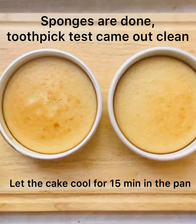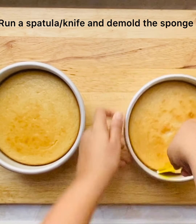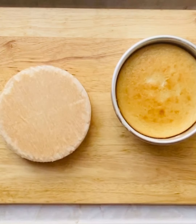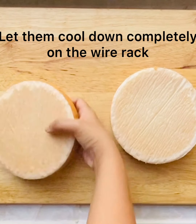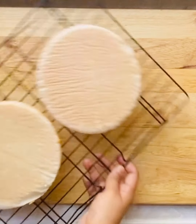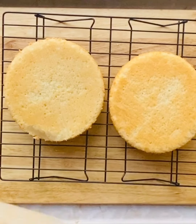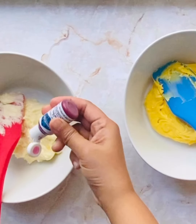Let us cool the compote for a while. Our sponges are done — I did the toothpick test and it came out clean. I'm de-molding my cakes after about 10 minutes and then cooling them on the wire rack till they come to room temperature, or you can pop them into the fridge for a while. Peel off the parchment paper and let the cakes cool down completely.